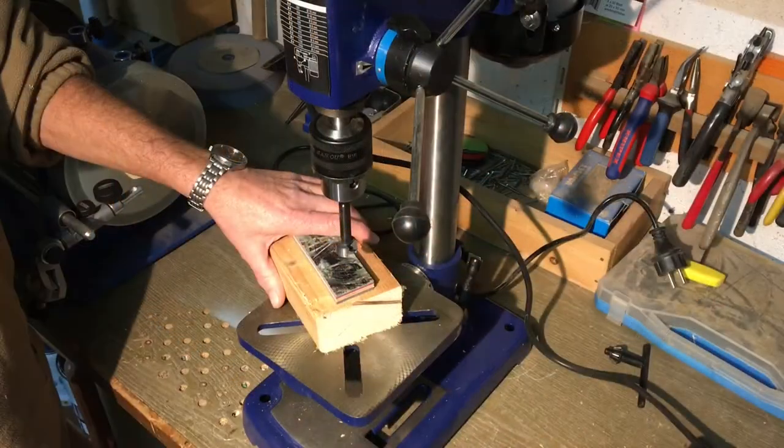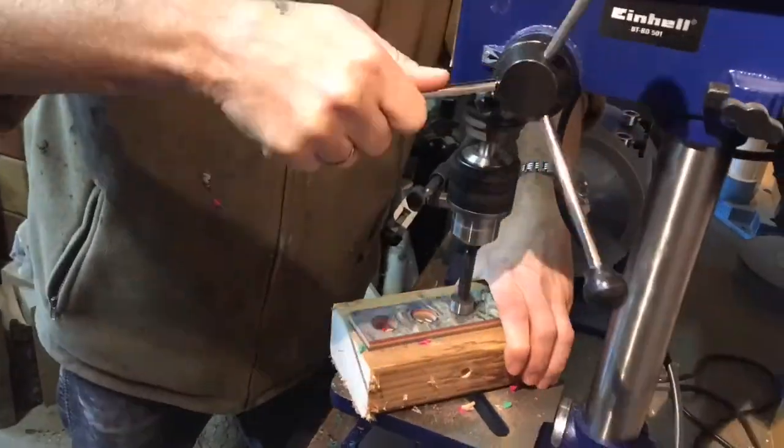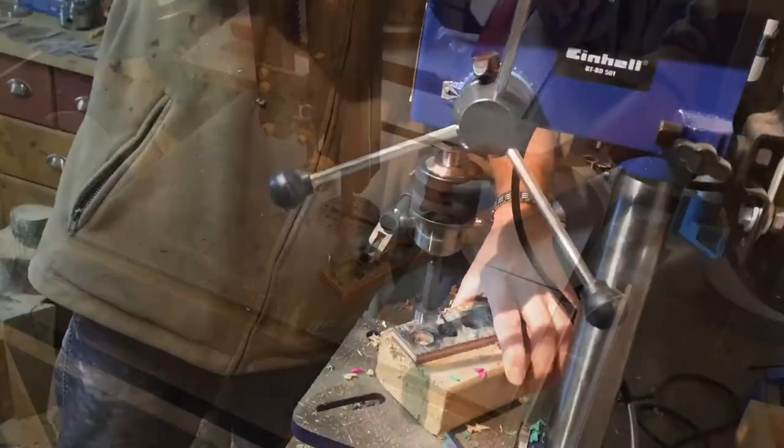Now Peter's going to drill with his forstner bit. It's a 20mm forstner bit. He's going to drill four holes in the piece of skateboard. Here's the piece of skateboard with all the holes in.